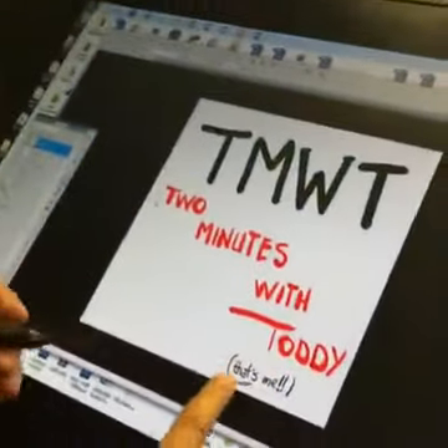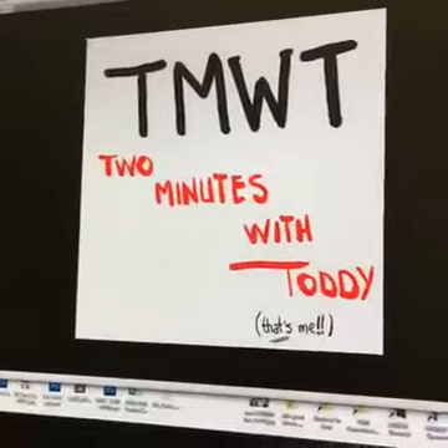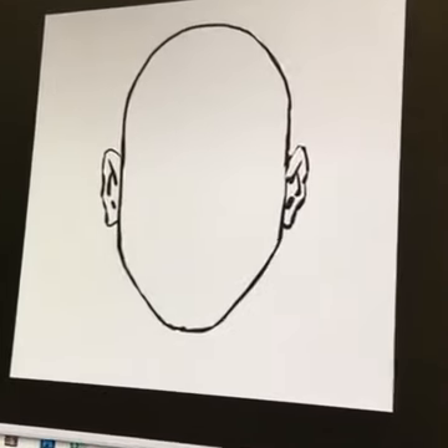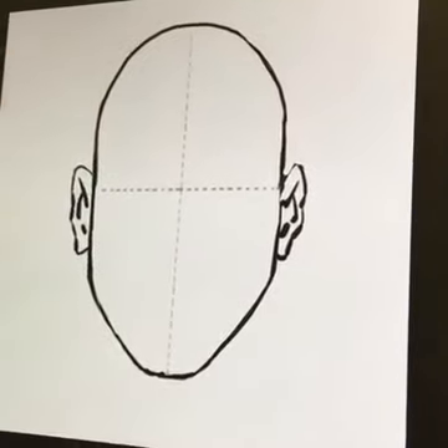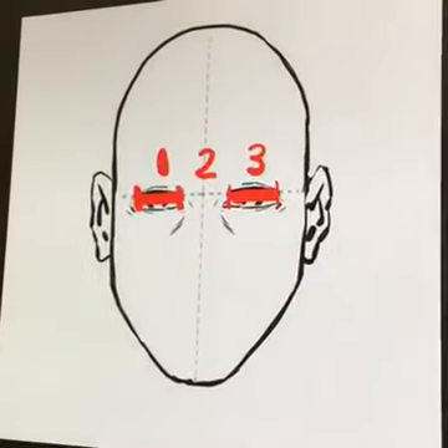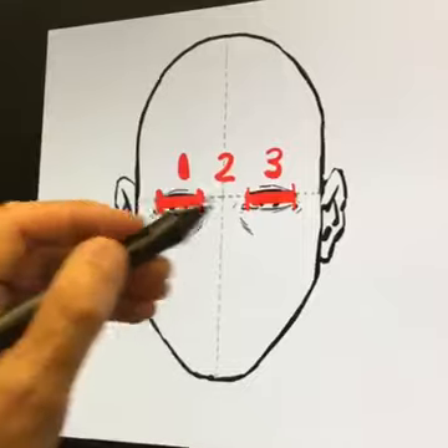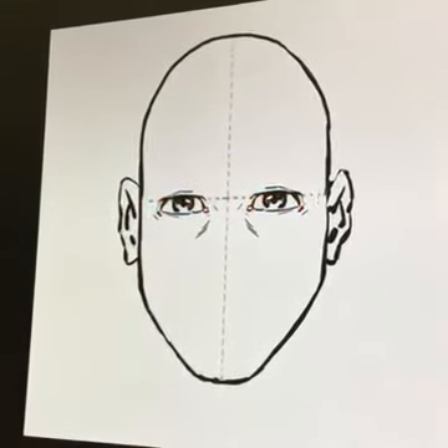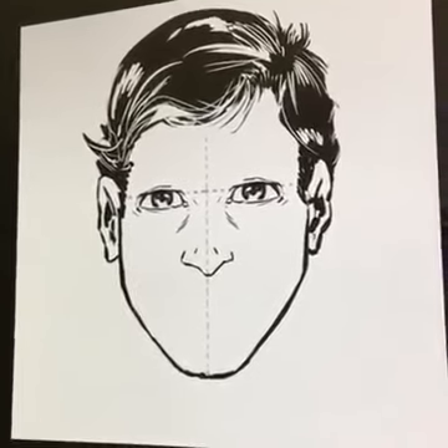Hey everyone, Todd McFarland here. Another quick little lesson — today's Two Minutes with Toddy. We're going to show you how to get the mouth placed correctly. Here is the head, here are the lines — right half, half. Today we're going to talk about lines again. There's the spacing of the eyes — they're all equal. We've got some silly hair and we've got the nose placed. Okay, so here's what we're going to do.